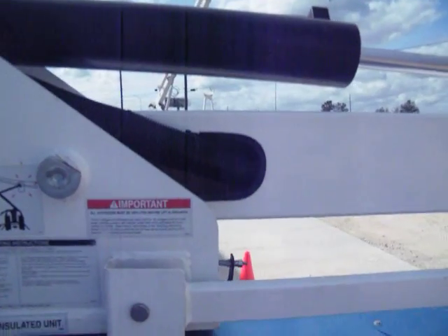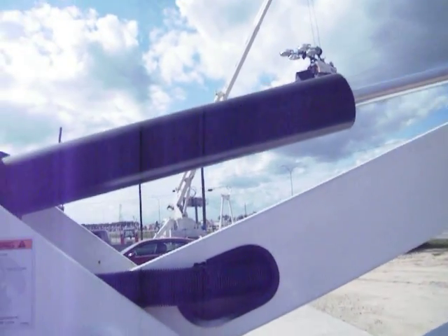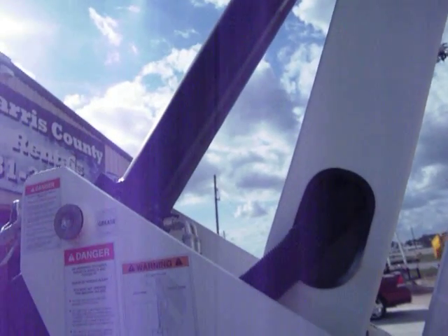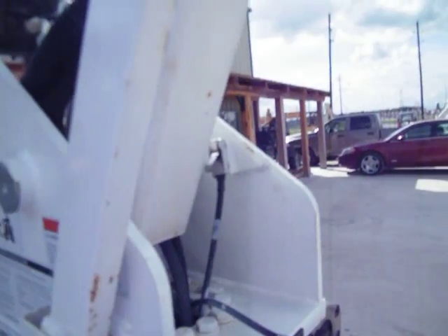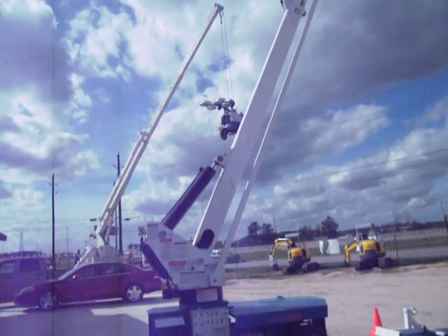The 50-degree switch, which is on the back of the lower boom, permits you to have free use of your upper boom. Once your lower boom is off the switch, it enables you to have unlimited use of your upper boom. You would be able to take your upper boom all the way up in any direction, keeping you out of the unsafe zone, as long as your lower boom is above the limit switch.